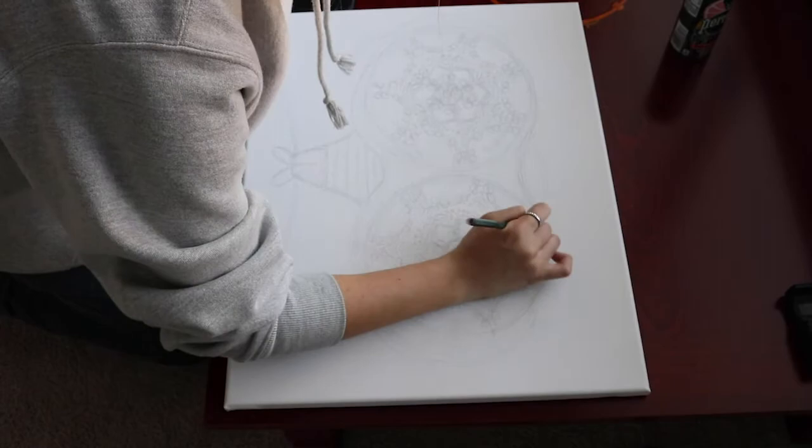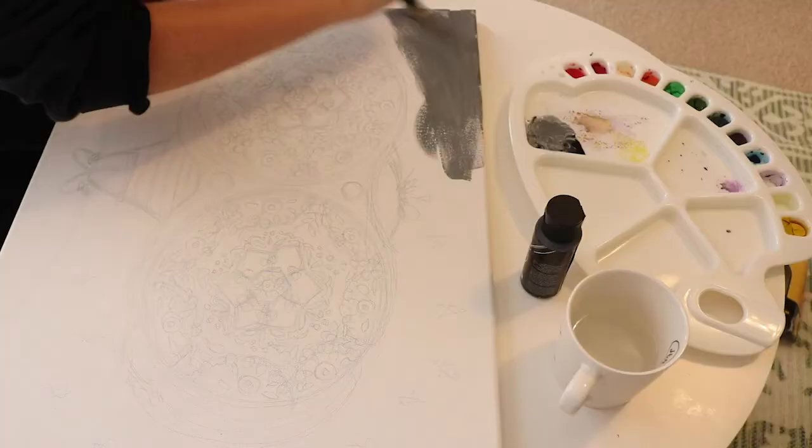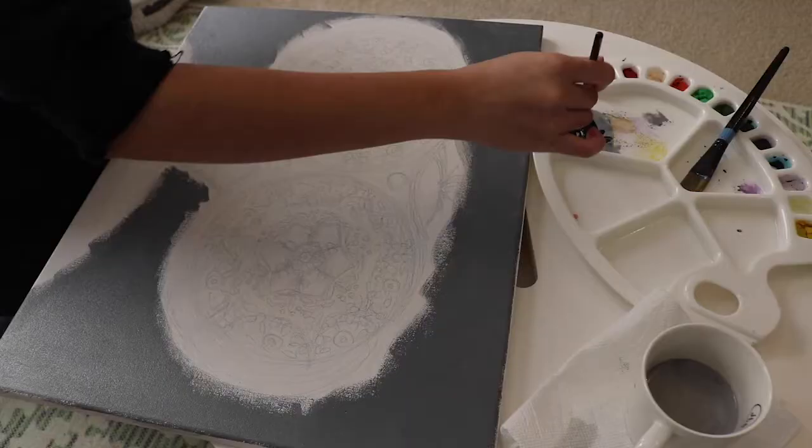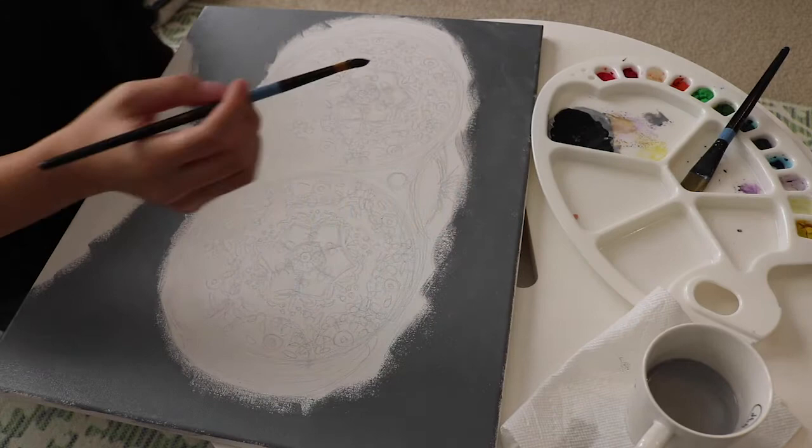Also, whenever we want a closer look at nature, generally we tend to use binoculars, so I thought that was a very familiar object. I chose to do a grey background because I wanted it to provide a stark contrast against the color I was going to use for the binoculars.